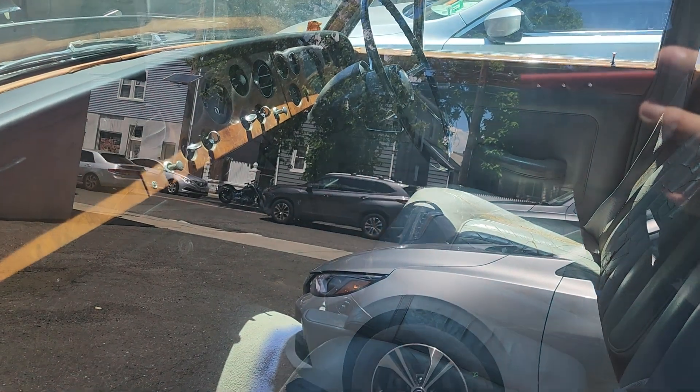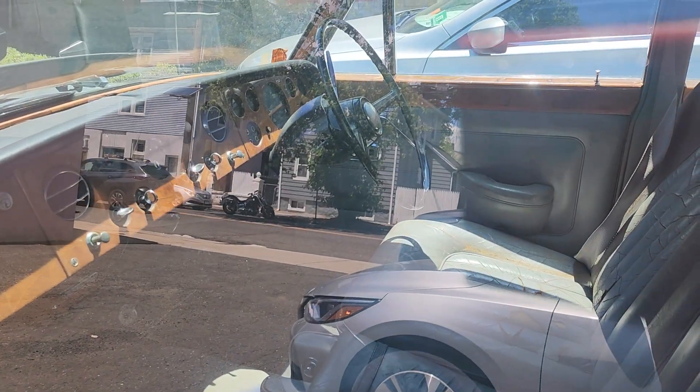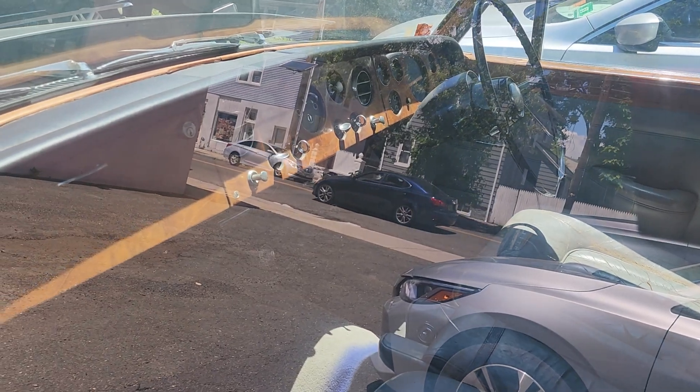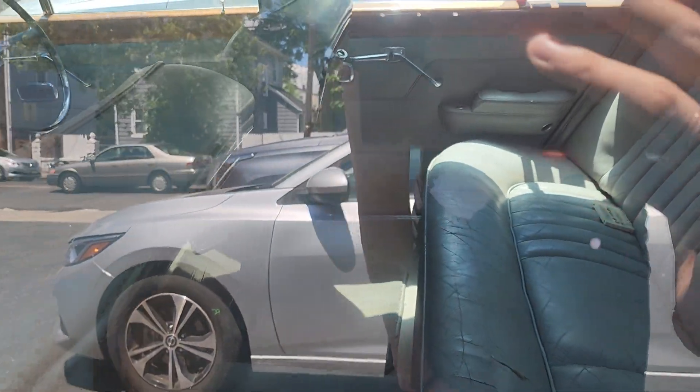It's got the push-button door handles. Check out the interior — right-side drive. Very subdued interior with wood grain. It's hard to see, unfortunately, with the glare.